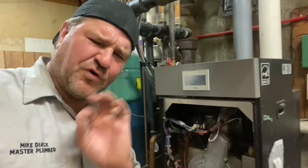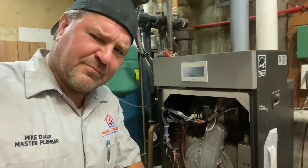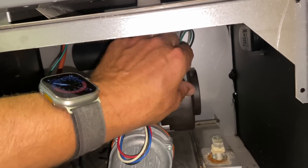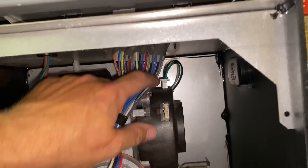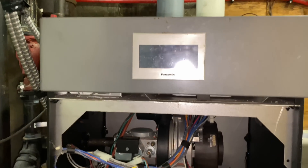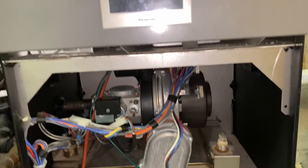Alright, before we actually fully condemn this blower motor, there's one more test that we need to do to make sure that it is, in fact, a condemned blower motor. And that's following this simple step. Remember these four wires — the red, the white, black, and the blue? These are the communication wires from the SAGE controller to the blower. The only thing I'm leaving connected is our three-wire line voltage incoming: the black, the white, and the green. When we power it on, if this blower works, we may have a wiring harness issue, a pin failure — unlikely — but maybe a SAGE controller. Let's see what happens.